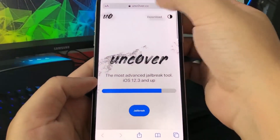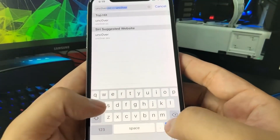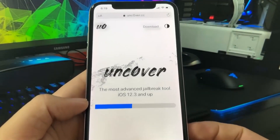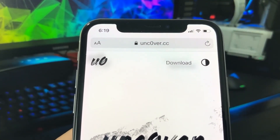What you need to do is go to the website uncover.cc, but instead of typing in 'uncover' with an O, you want to put a zero instead of the O. So it's unc0ver.cc with a zero there — kind of confusing but I'm sure you guys can figure it out.